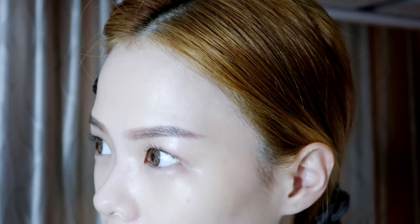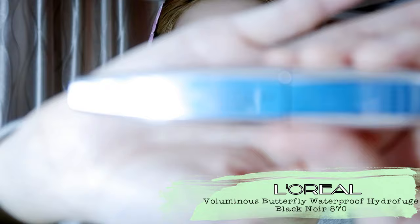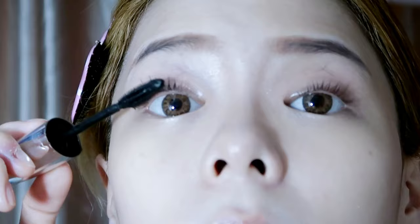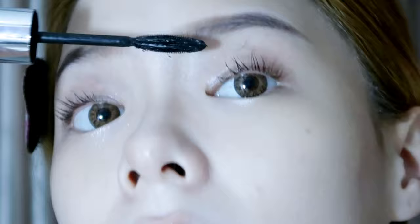Should I apply mascara today? Alright, I shall! I'm using the L'Oreal Voluminous Butterfly Waterproof — wow, that was quite a mouthful. I really like this formula and the comb is so cool — see how it separates all my lashes. I hate mascara clumps — it's like the worst thing ever.